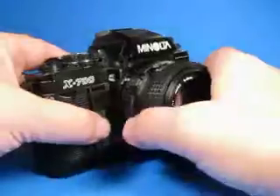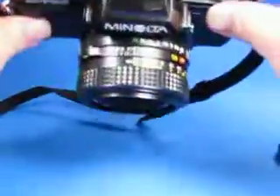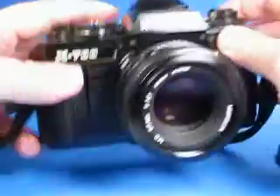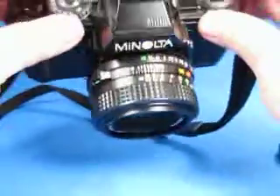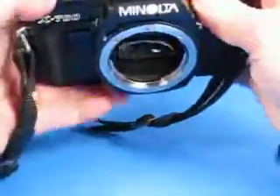We'll go ahead and start testing it out. There's a battery in it and you can see the shutter is operating. What I'll do is back the lens off and then step down through the shutter speeds.